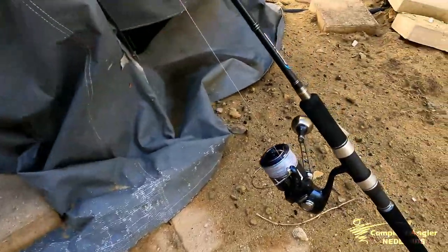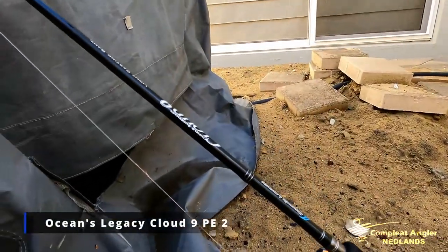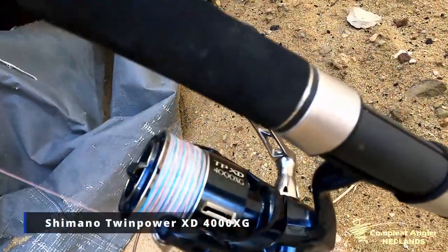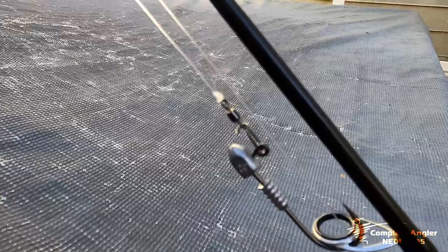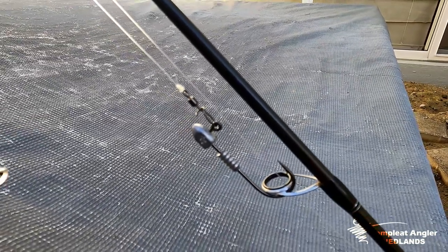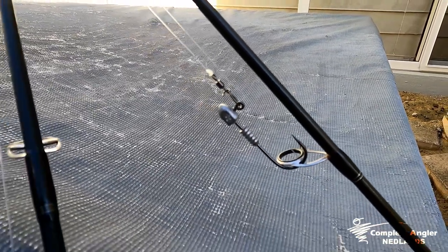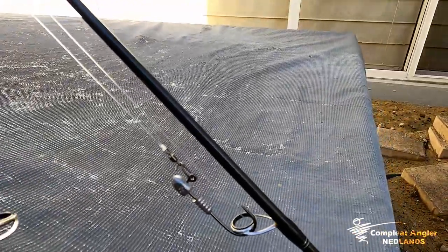I've got two rods rigged up here ready to go for tomorrow's inshore session. This one is a PE2 Ocean's Legacy Cloud 9 — great soft plastics rod — matched with a Shimano Twin Power XD 4000. PE2 line with a 40 pound leader joined with an FG knot, and an Ocean's Legacy Access swivel for quick and easy changing of jig heads. We want to keep our baits and soft plastics mid-water, because pinkies won't necessarily sit straight on the bottom — they'll be mid-water during bite times hunting around, and if they see the silhouette above them they'll come and crash it.